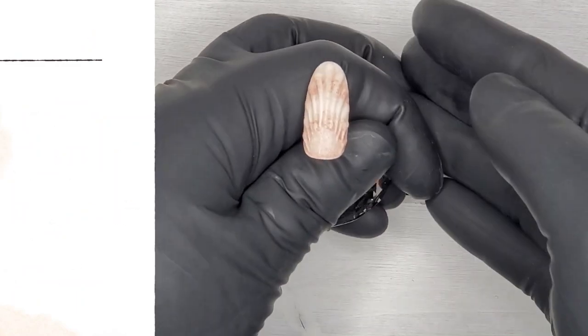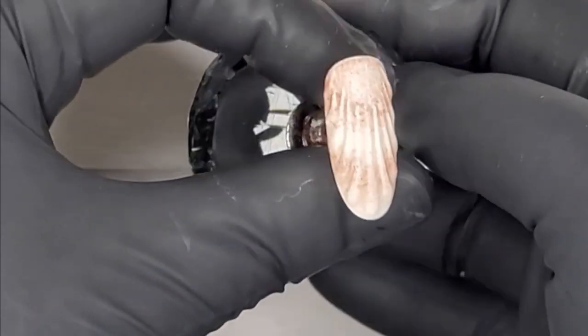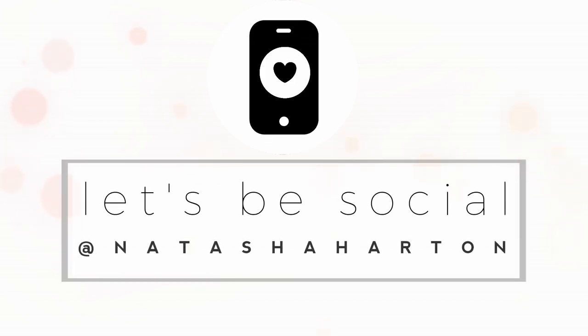Once it's cured, cleanse that inhibition layer off with gel cleanse and your shell nail is complete. Thank you guys so much for watching — I hope you enjoyed this tutorial and I'll see you next time! Also, find me on Instagram at Natasha Harton.